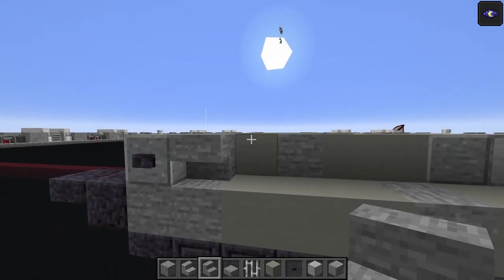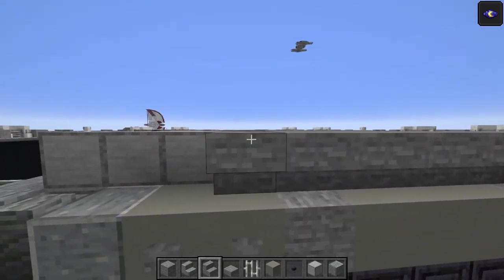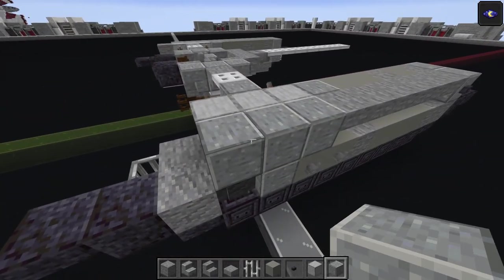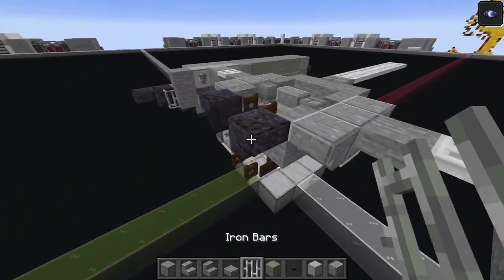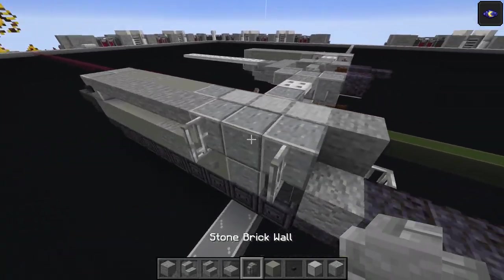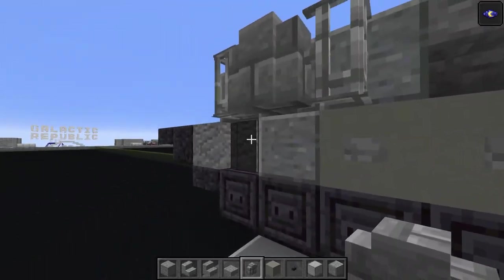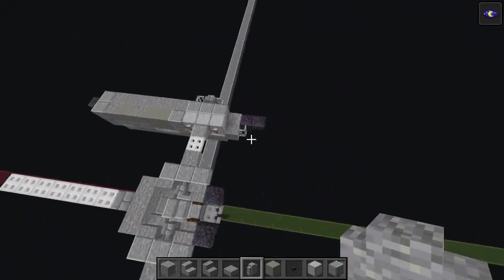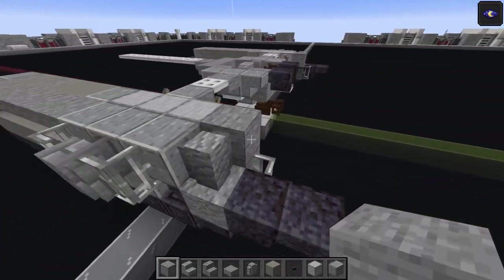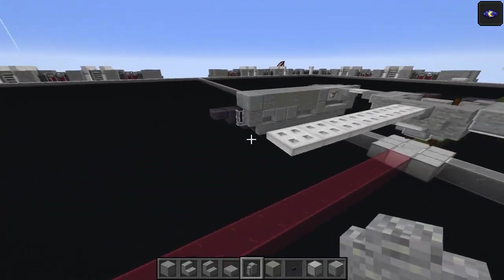Stone stairs upside down - six of these, one through six - takes you up to where the polished andesite full block is. Three more polished blocks, three again, then iron bars on the left and right, and stone brick wall in the middle - one and two. Take the andesite wall and add one in that gap, then add that stone as well. Another andesite wall goes on top of that iron bar, and same thing on the other side.